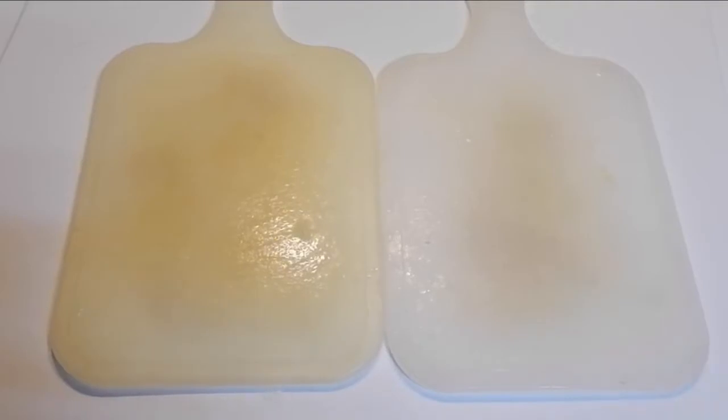Hi guys! This is Angeline. And for today, I'm going to show you how to make my forever favorite Korean side dish, kimchi. So this is what we all need for our kimchi.